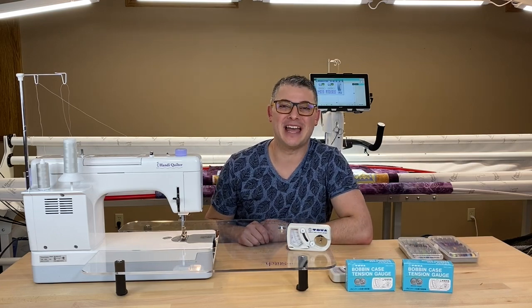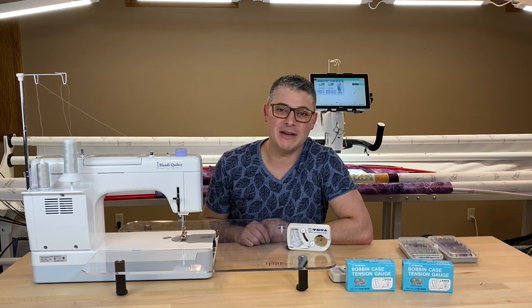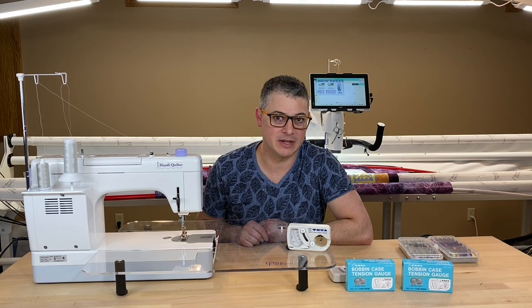Hey everybody, it's Adam Ratliff with Adam Sew Fun, and today I want to talk to you about why I use the TOA Gauge.